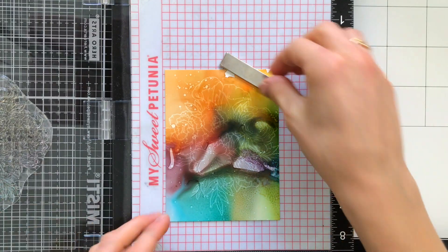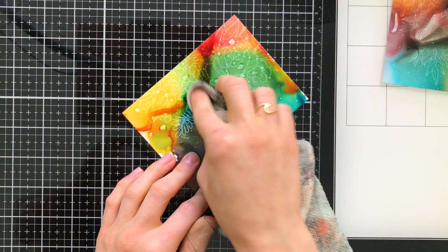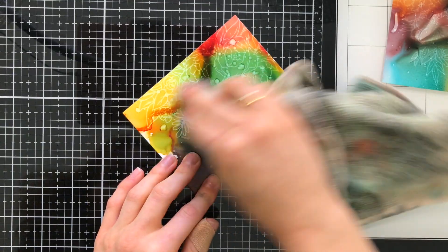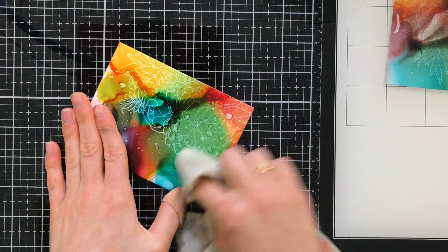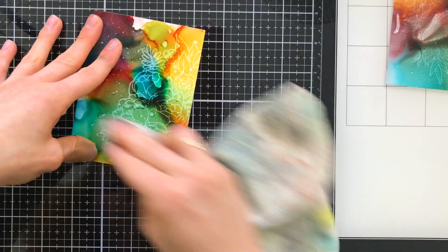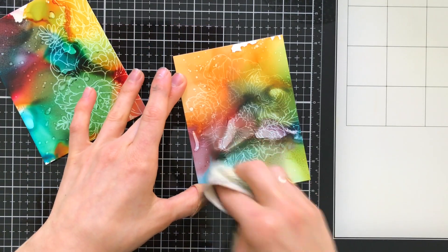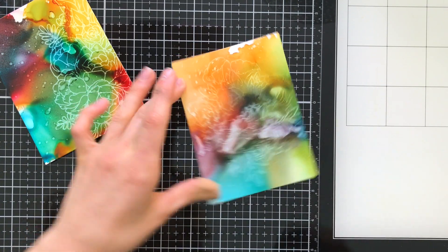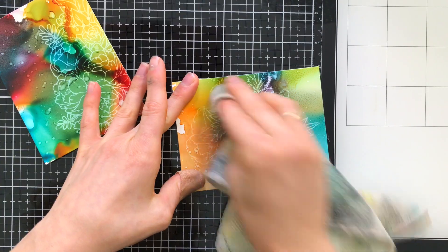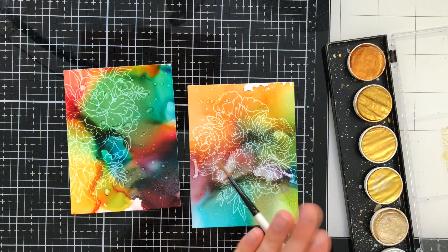I'm going to let these dry before I go ahead and buff them off. I find that letting the ink dry a little bit before buffing gives me the best results. Using a dry soft cloth, I'm just going to rub this across the background to reveal the beautiful lifted design from our floral stamps. This is such a fun technique and a great way to use outline images, especially detailed ones like these — you get beautiful detailed designs with the alcohol ink being the color.